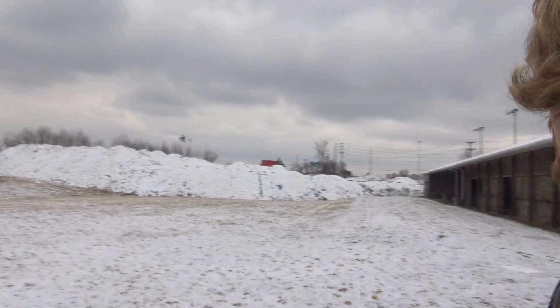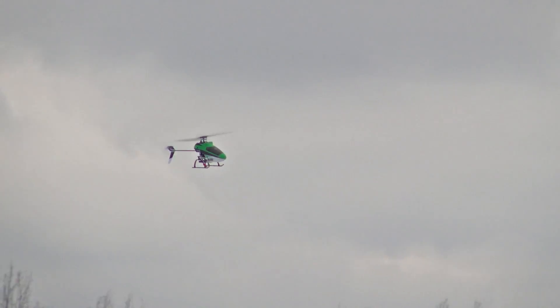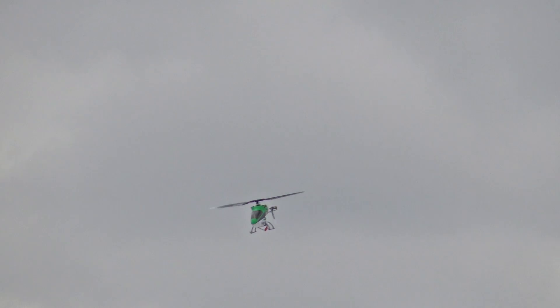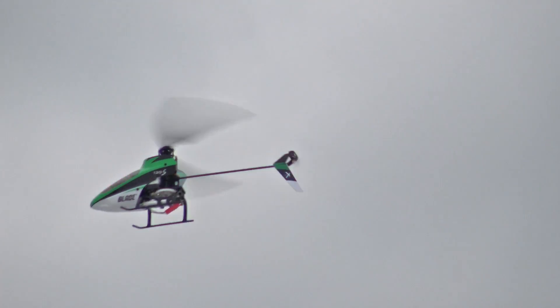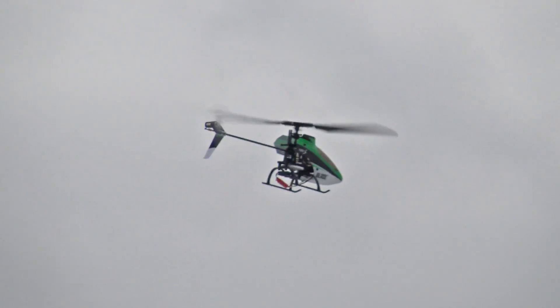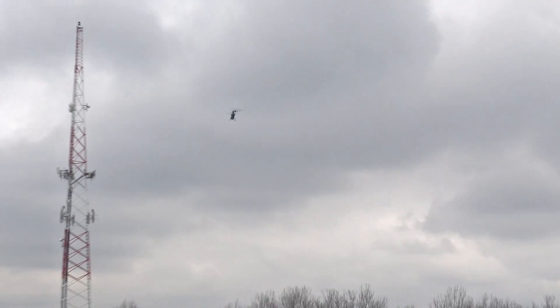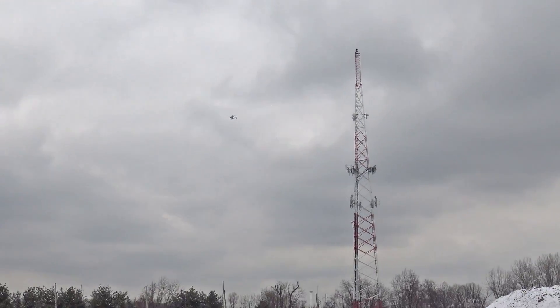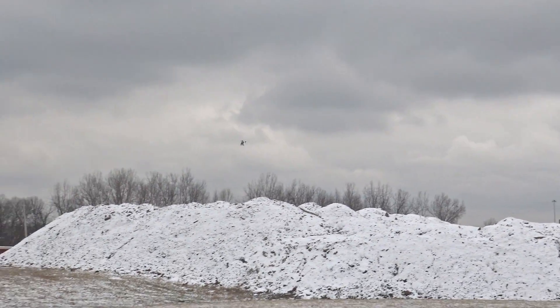This one is fixed pitch. The one that we're about to show you that Josh picked out is collective pitch. The difference between the two is that the two main rotor blades on this helicopter are fixed, meaning they don't move at all. The way I control my altitude is basically by giving it throttle — I speed the blades up or slow them down to go up and down. It's the same exact way that a multi-rotor flies. That's actually how I learned to fly multi-rotors — it was the basis of that skill set for me.